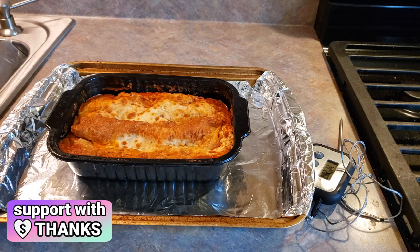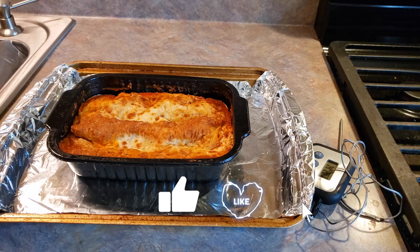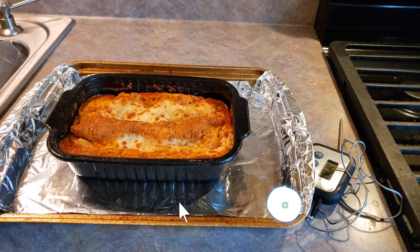Now in my experience these Rana lasagnas do take longer to cook than their recommended time, so I'll be checking it at 20 minutes and we'll see exactly how long it takes in my oven to reach the internal temperature. I am cooking this from a refrigerated thawed state. If you are cooking it from frozen you'll want to do this for about 45 to 50 minutes in the oven.